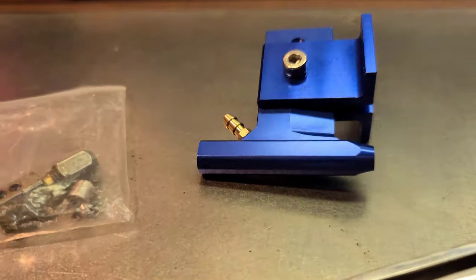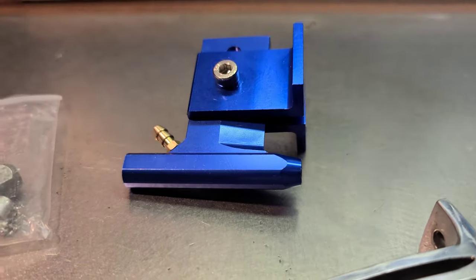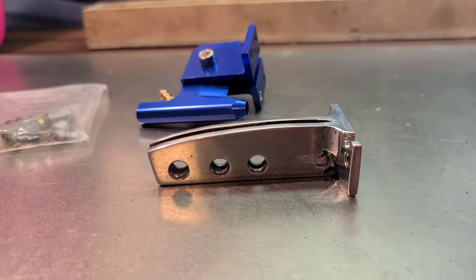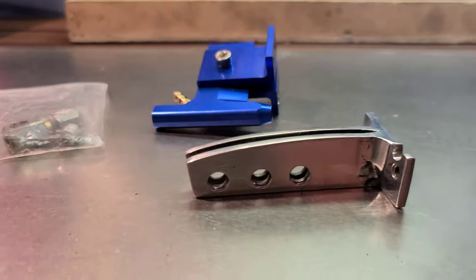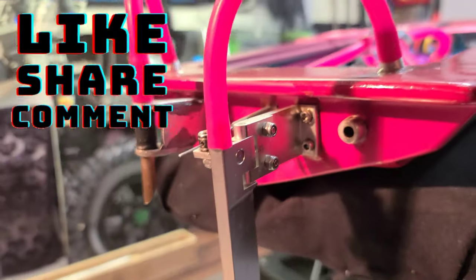We're going to be using this ProBoat SonicWave 36-inch strut and we're going to be modifying it with a DIY homemade bracket for the back of the boat. We're going to install the drive dog, collet, grease it up — everything start to finish. So stick around.